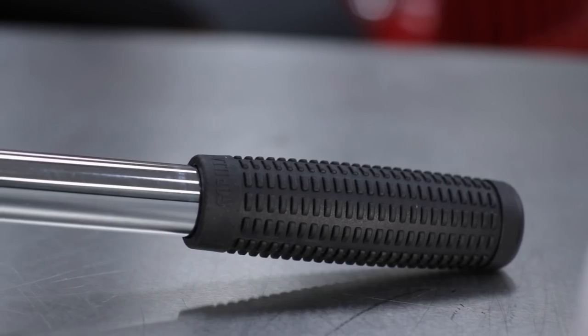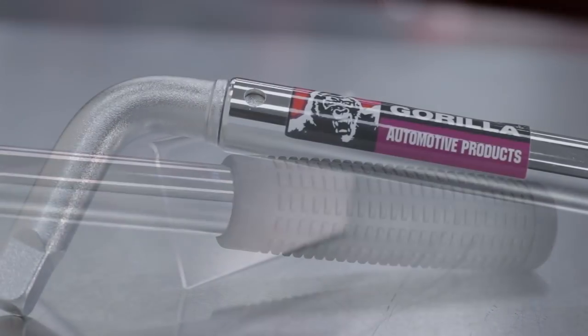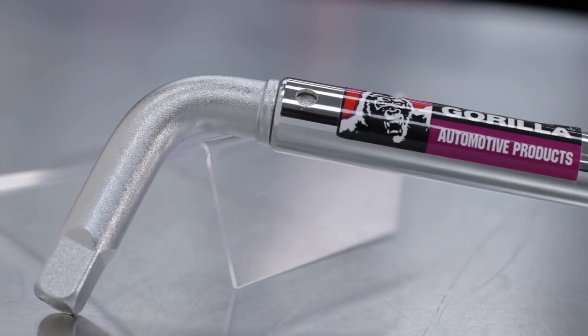It also features a great rubberized grip, making it comfortable to use, and as you can see, we've also got an offset end on here, allowing it to work with deep dish style wheels.